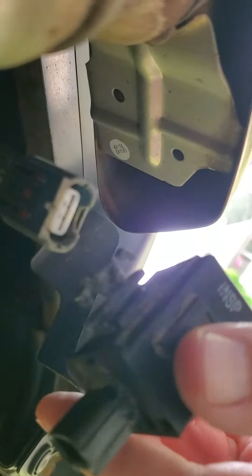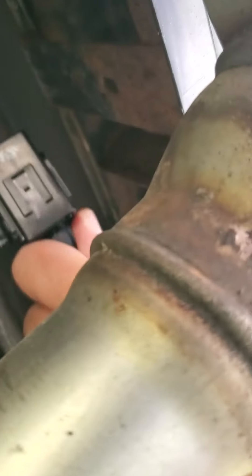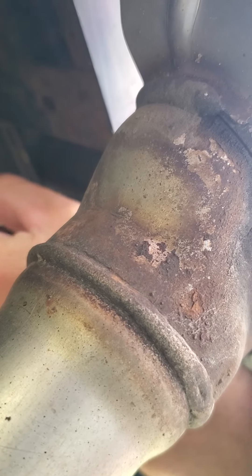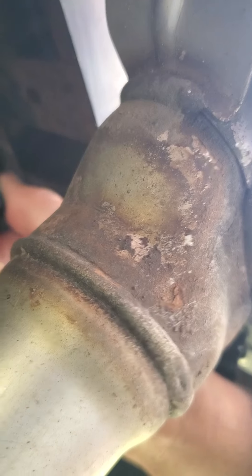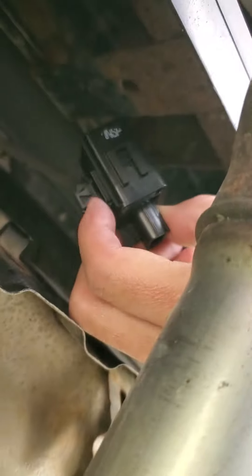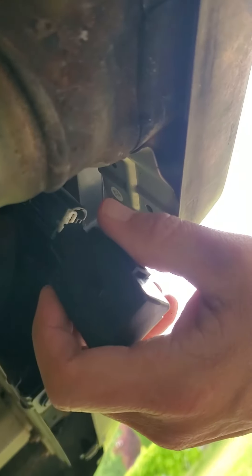I got this piece online — I'll put a link in the description where you can get it. I'm just going to plug in the new one and install it here. It's pretty simple — it goes right in here. You could slide it out, but I'm just replacing this little plastic piece here. Alright, I hope this is an easy fix for you — enjoy!